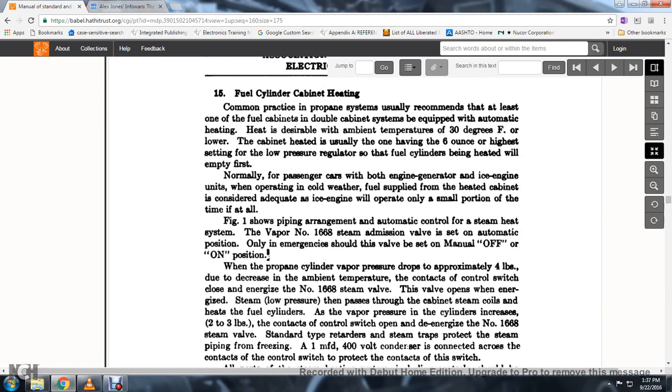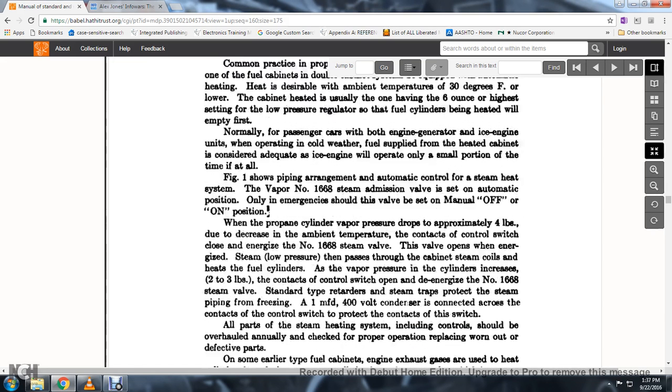So that the fuel cylinder heated is emptied first, normally for passenger cars with both engine and generator ICE engine units operating in cold weather, the fuel supply with the heated cabinet is considered adequate. Figure 1 shows the piping arrangement for automatic control with the steam heat system. Vapor valve No. 1611 and steam admission valve No. 1668 is set to the automatic position; only in emergency should the valve be set to manual off or on. When the propane cylinder valve pressure drops to approximately four pounds and the ambient temperature decreases, the contact control switch closes and energizes the No. 1668 steam valve.